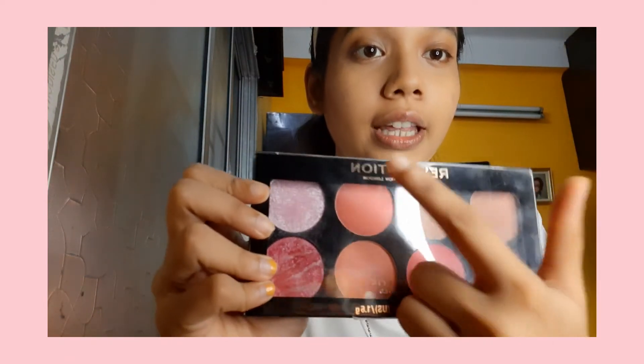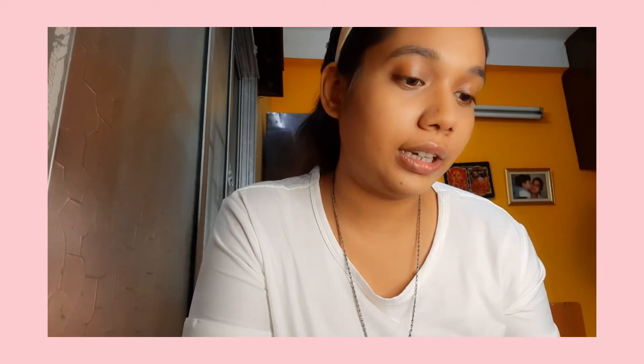Once this is done, we are good to go to the next step, which is a blush. Today I'm not applying a bronzer — I'm moving straight to my blush. For the blush, I'm using Makeup Revolution, this shade here. There isn't any naming so I don't know what the shade name is. I take the shade, dust it off — please remember to dust it off — and apply it on my cheeks. It gives a nice little pinky look. Repeat the same on the other side. You can dust a little amount to your nose too but I don't really do that much.